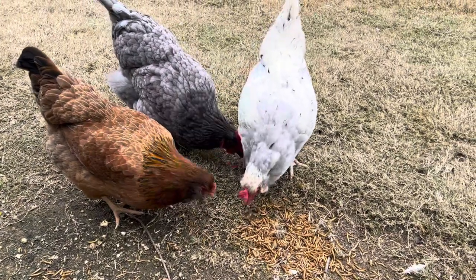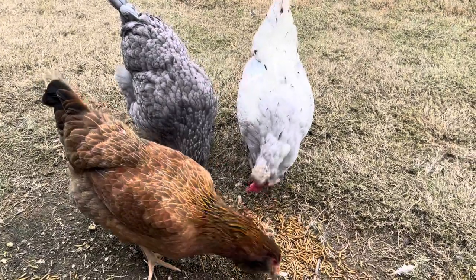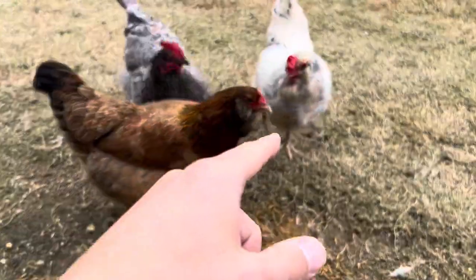What's up guys? This is Ken from Ken's How To's and Reviews. Today we're going to do the last backyard chicken review on Pepper, our olive egger.